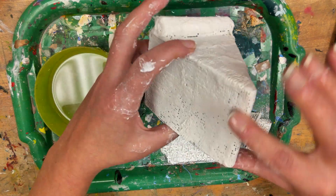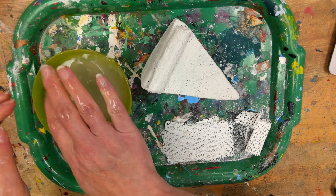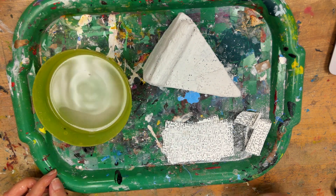Once you're all done, I'd like for you to take your fingers and wash them in the bowl that you have, getting as much plaster off as you can before you go to the sink.